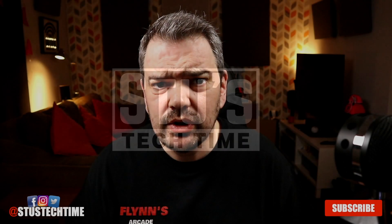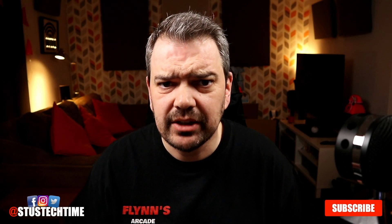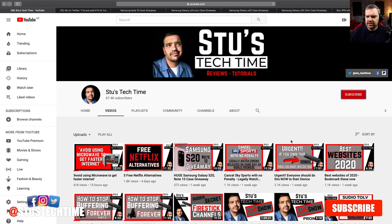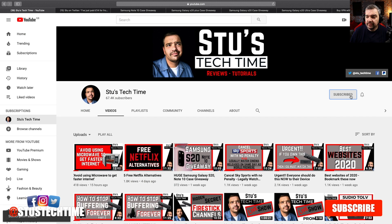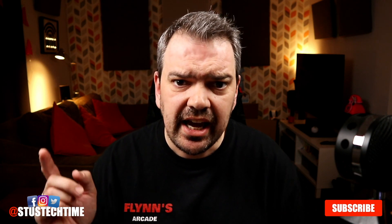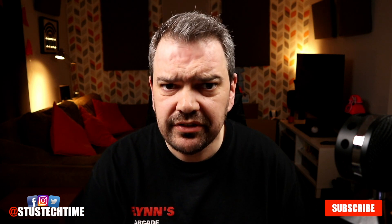Hello, my name's Stu and welcome to Stu's Tech Time where we do tips for your tech, we do streaming apps and we also do some product reviews. If that's a channel that you would like then consider subscribing, click that bell, get notifications turned on and any future videos like this one you will see first because you will be notified.